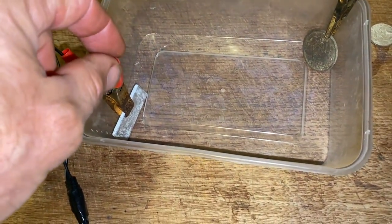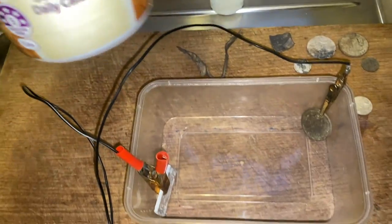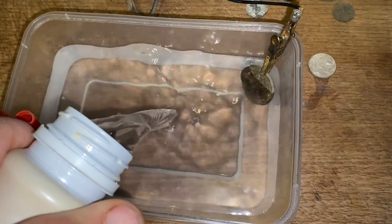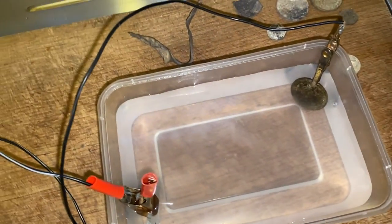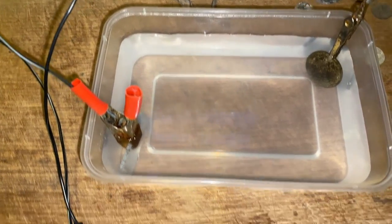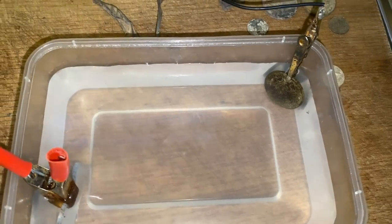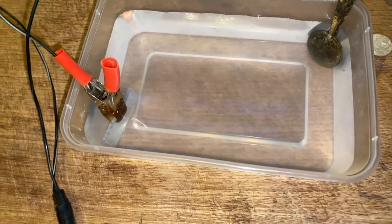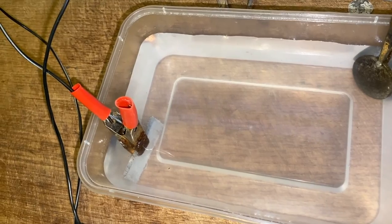I've got my piece of aluminium under my black and white wire there. I've got my coin with the small alligator clip on the black wire. I'm going to put the solution in — the two parts bicarb, one part non-iodized salt into the water there. You've got to cover the coin and the anode completely. You can see there we've done all that. So I'm going to switch that on, which it's now on. It sort of takes a little while. You can see there's a little bit of movement happening around the anode there.